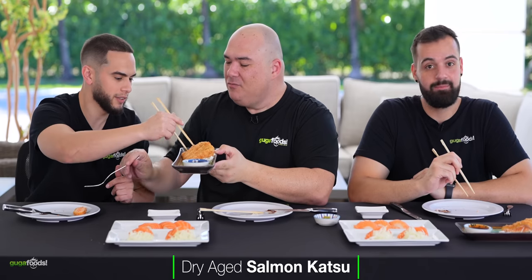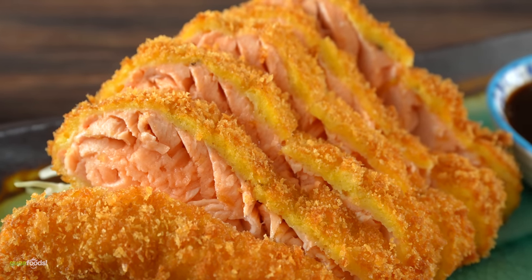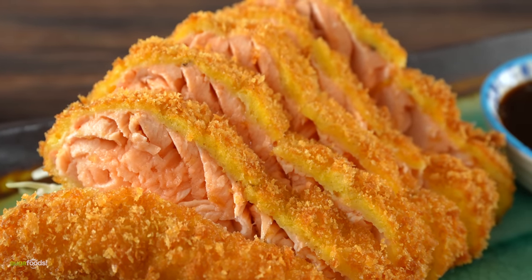Now they move to the second katsu preparation. Guga notes he put more sauce on this one and tastes more fish than the previous one — the fish flavor is more powerful and gives a different mouthfeel because the fish is softer. Angel says he prefers the first one as it's less fishy. Guga agrees it is extremely, extremely tender — almost mushy, maybe a little bit too tender.